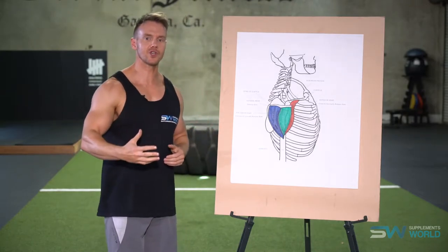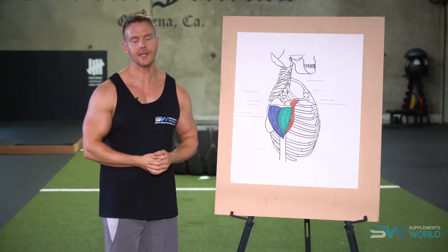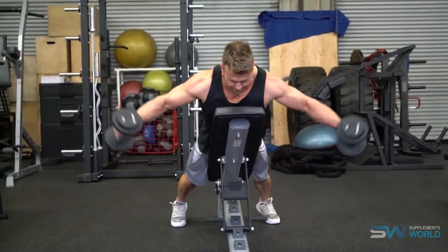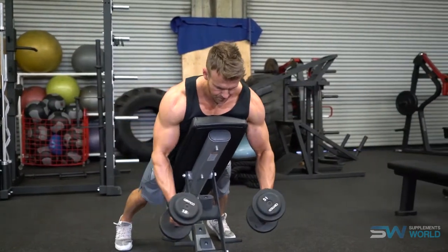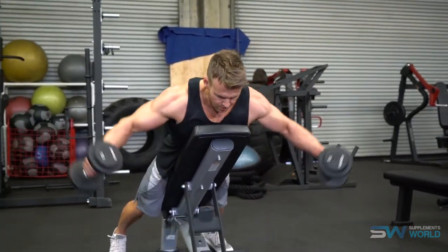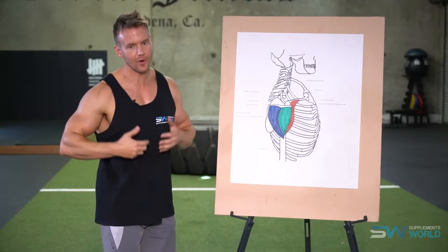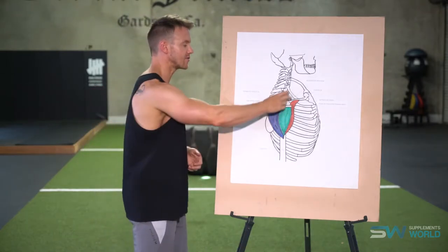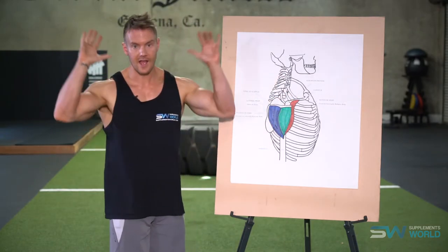If you find the standing bent-over dumbbell rear delt fly is a little bit tricky, then try doing it on a bench — pronated, facing the bench, whether you're standing on it or sitting leaning forwards. This simplifies the exercise because you're not having to maintain your position as you perform it. Keep the weight light and I'd recommend doing volumes of 10, 12, even 15 to 20 repetitions. The deltoids are relatively small muscle groups so you don't want to be doing too much weight — the only reason you can manage a lot of weight with overhead presses is because you're working all three heads in conjunction with your traps and triceps.